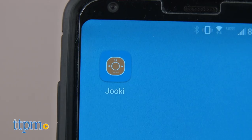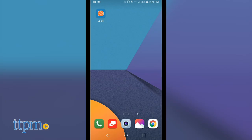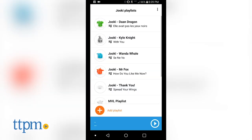Parents connect it to the free Juki app, which comes with a few songs, and upload favorite content, such as music or stories, so that kids can listen offline.